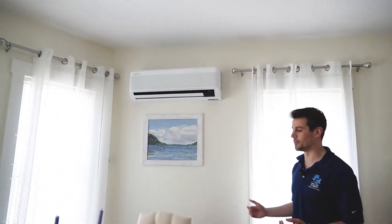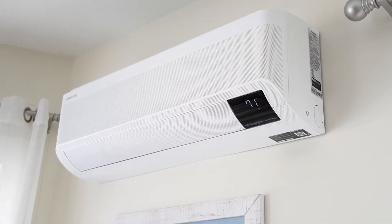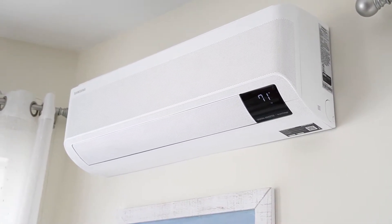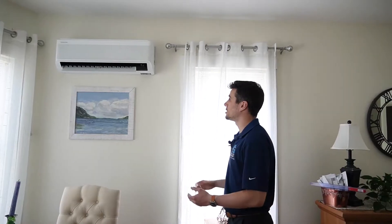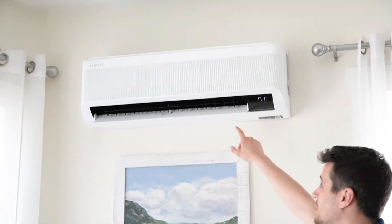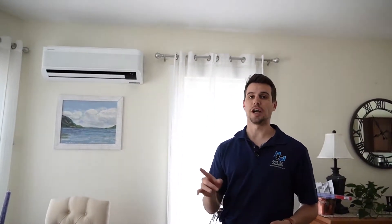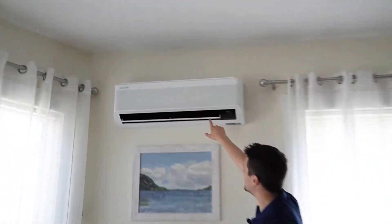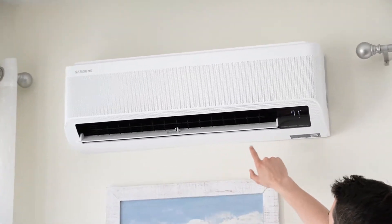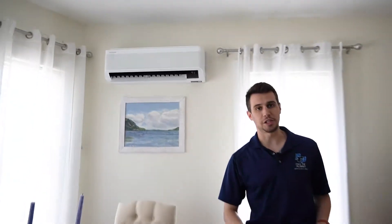This is a 12,000 BTU wall-mounted unit — this is Samsung's Wind Free unit. One of the cool things Samsung offers is the Wind Free system. Right now you're seeing it act in its normal mode, just like any other mini-split, pushing air out of the louvers. We have the fan direction set to all, so it goes side to side and up and down. These little fins go side to side and the louver at the bottom goes up and down to push air all across the room equally.